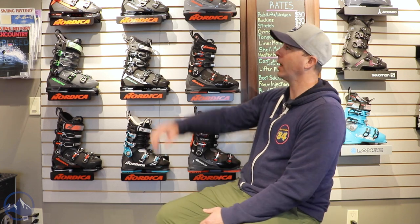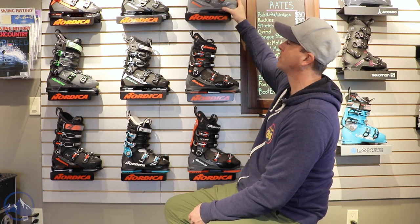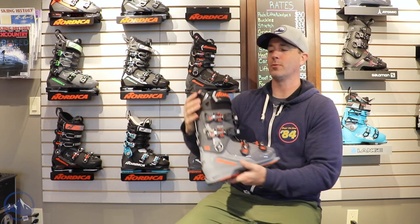Hey skiers, it's Bob with SkiEssentials.com. I'm here at Inner Boot Works in Stowe, Vermont. We've got some 2023 Nordica ski boots on the wall behind me, and we've got a Nordica Sport Machine 120.